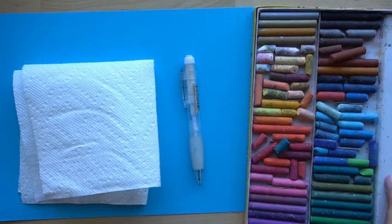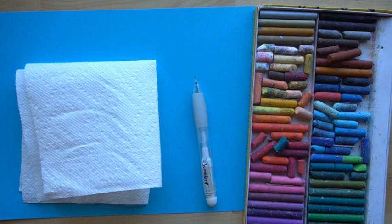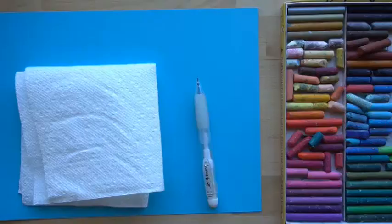I am also using a mechanical pencil made by Sakura, and this specific kind is called a Sumo Grip. You need paper — I'm using Strathmore smooth bright construction paper in blue, but use whatever color you want. You need a paper towel to keep your oil pastels clean and wipe up smudges, and you need a ruler if you want to draw the edges really defined.